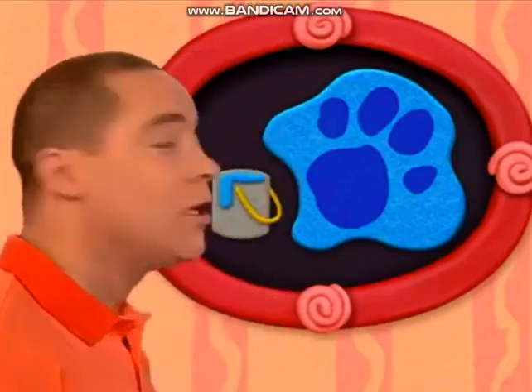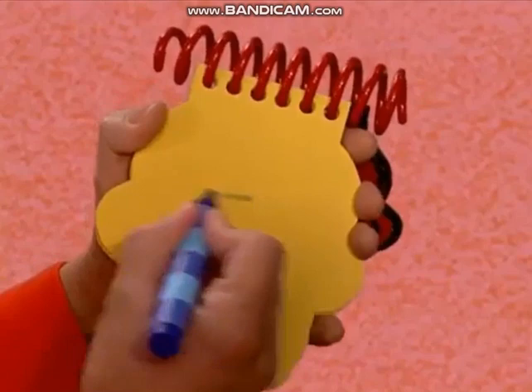You know what we need? Our super duper Notebook! OK, so I think I'll use my blue crayon. So blue, let's draw a line to and fro like this. There, the colour blue.